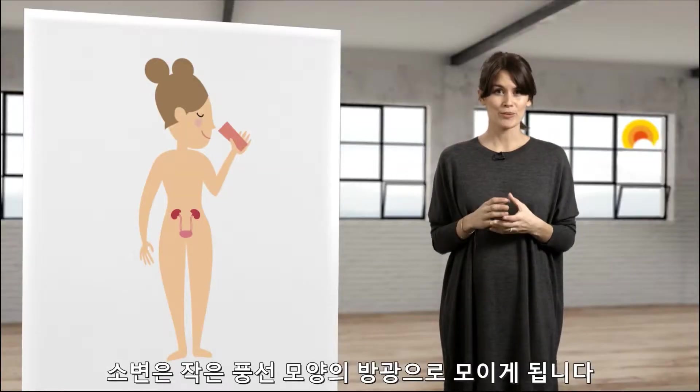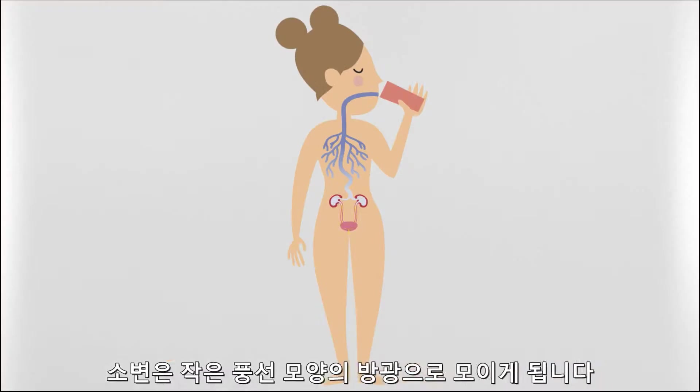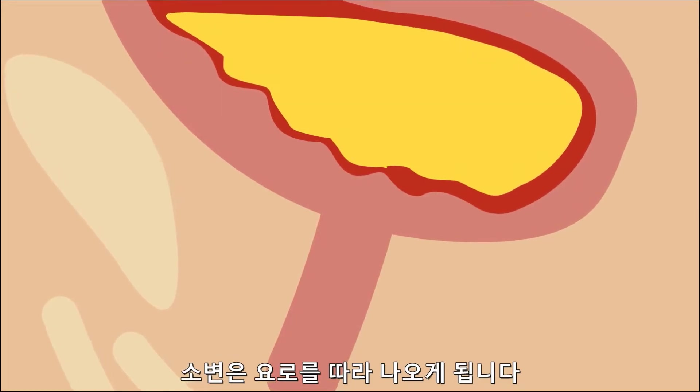Your body produces urine which goes down to the bladder. The bladder looks like a balloon — it is small when it is empty, but it grows in size when it fills up. When it is full, it is time to pee. The pee goes out through the urethra.